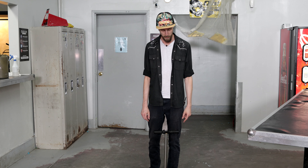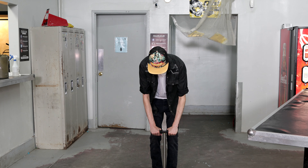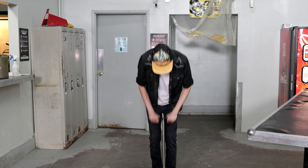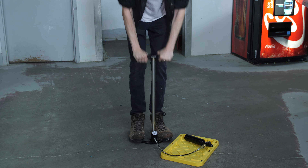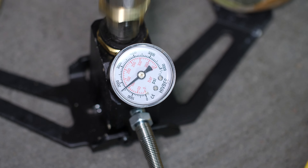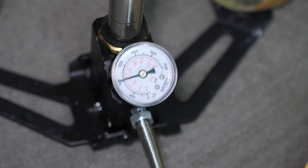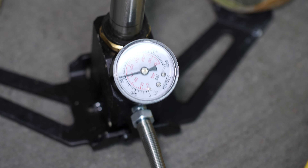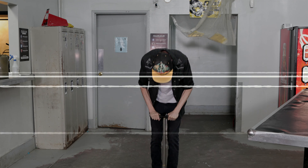So we got our pump hooked up to a 13 CI and we're just going to see how long it takes to pump it up to 3000. Here it goes — it's time to pump it up. Oh frick, this is kind of awkward.